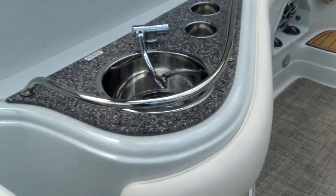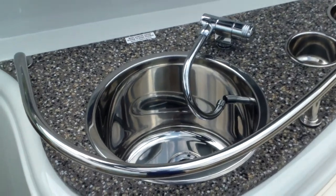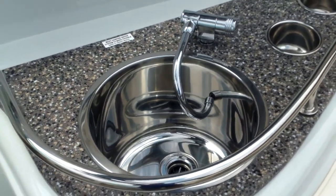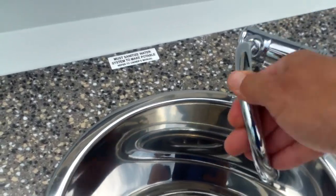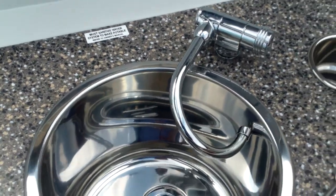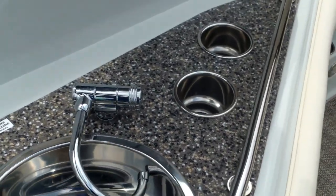Just look at your sink and countertop. You've got pressurized water — you can turn a pump on and have access right here. Nice stainless steel sink with a serving counter with integrated cup holders.